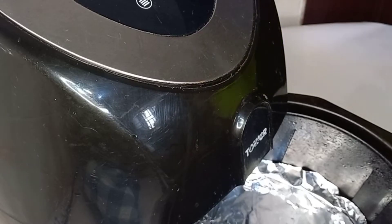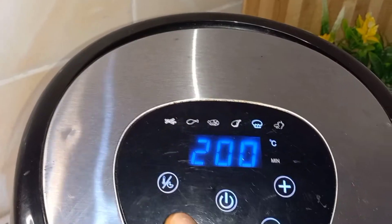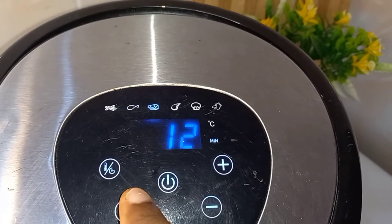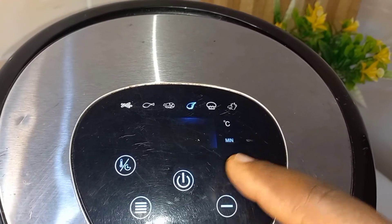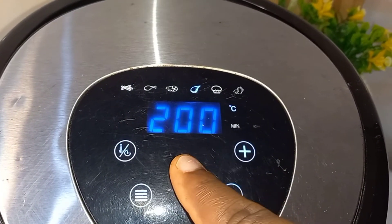Ready to go into the air fryer. You can also use your oven or any means of roasting that you have. I set it to the beef setting, then increase the time to 25 minutes and the temperature to 200 degrees.